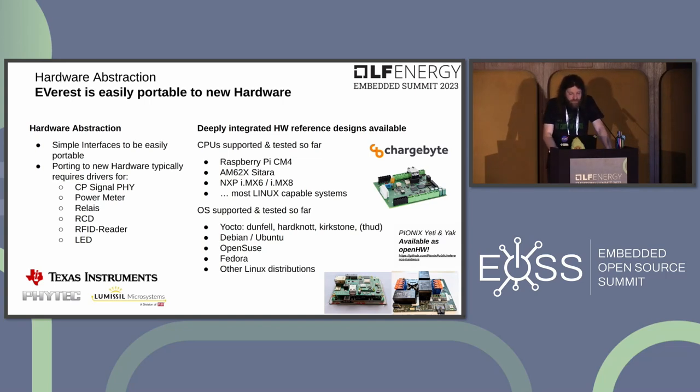Several hardware reference designs are already deeply integrated: the Pionics Yeti and YAK open hardware based on the Raspberry Pi 4 Compute Module, hardware from Texas Instruments and Phytec based on the AM62x, and the Chargebyte Terragon controller based on an NXP processor. OS support is also solid, with Yocto layers working on at least Dunfell and Kirkstone.